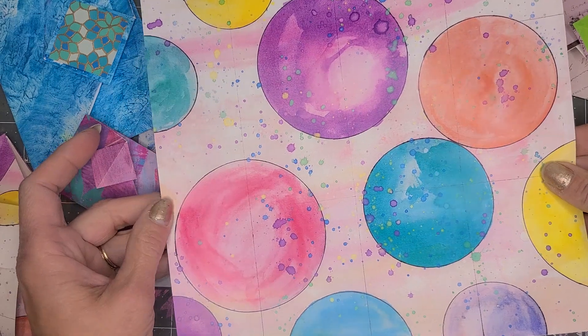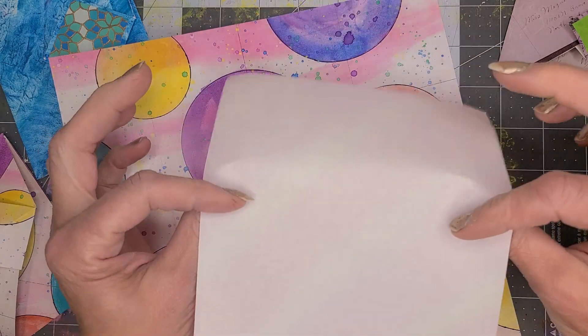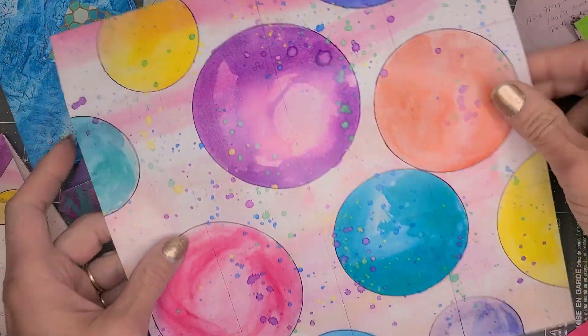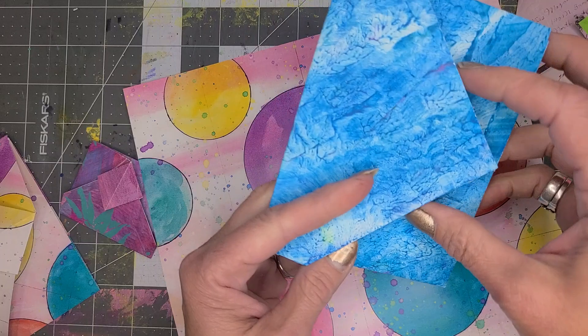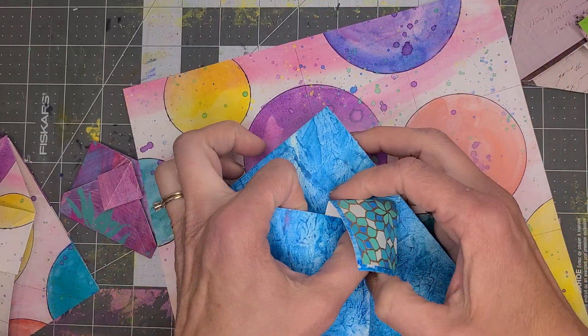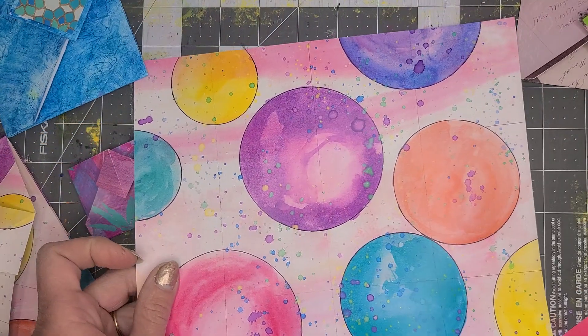We're going to start with a square piece of paper — doesn't matter what size. It could be 6x6 like origami paper, photocopy paper, paste paper like this, or cardstock, which is a little bit tougher but you can do it. You can also use an old map or a magazine — whatever you have.